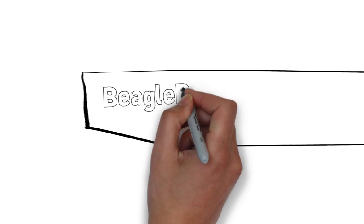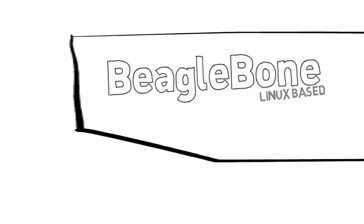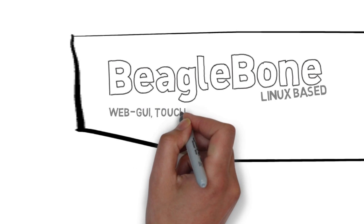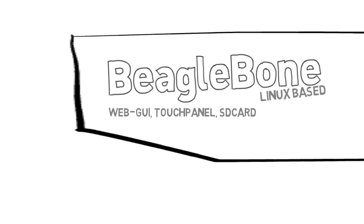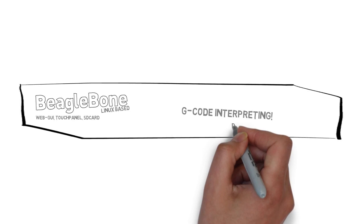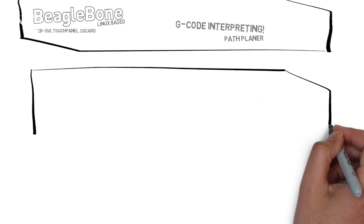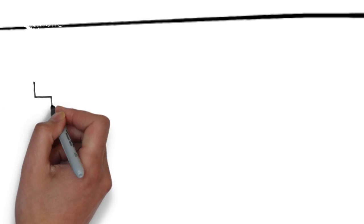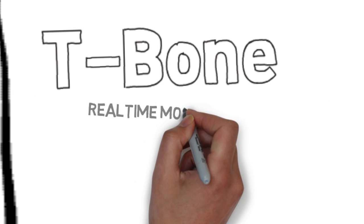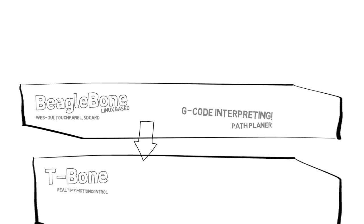The T-Bone concept is different. It's based on a powerful BeagleBone with a Linux operating system. Therefore, it's quite easy to create convenient user interfaces. Also, the complex parts of the software, like the G-code interpreter or the path planner, are running on the BeagleBone. Therefore, the underlying T-Bone cape can fully concentrate on the real-time motion control processing and similar activities. Both boards are connected by a serial interface.